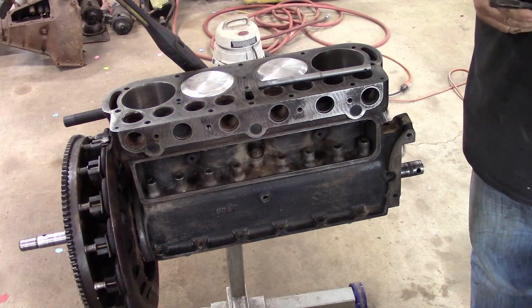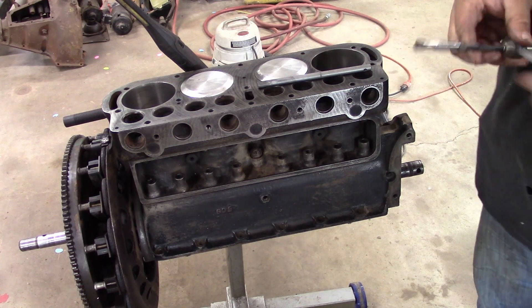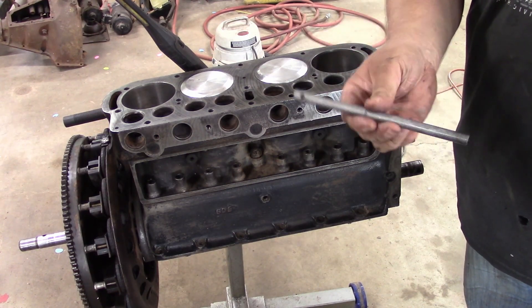Welcome back. If you recall, the last thing we did was drill out this hole, and I found that I do have a 7-16ths.